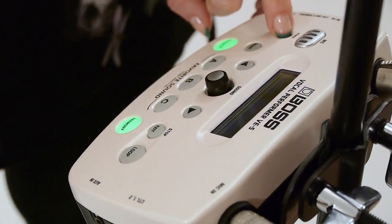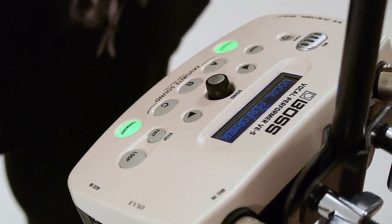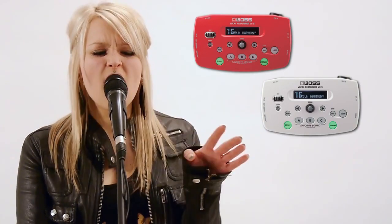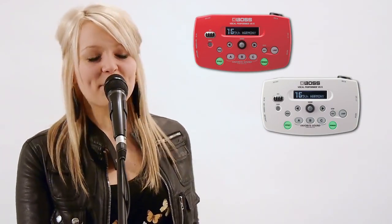The VE5 is powered by batteries or an optional AC adapter. It also comes in two stage-ready colors: red VE5RD and white VE5WH.